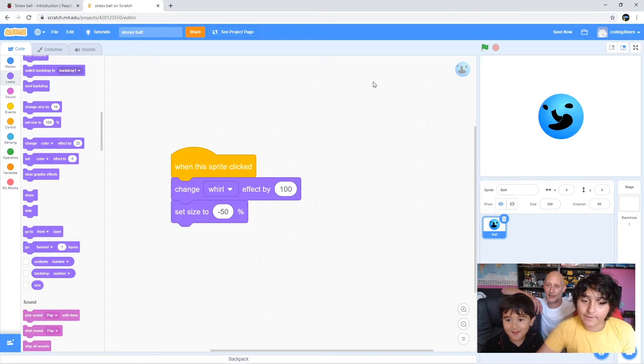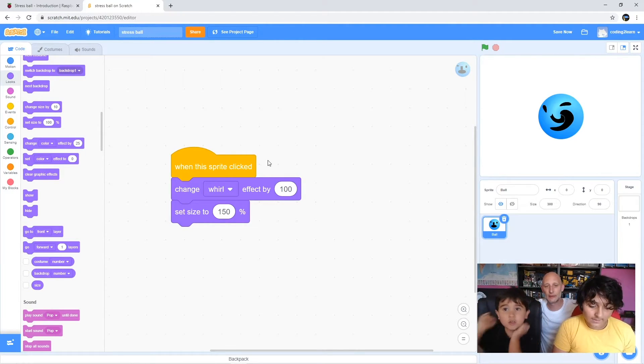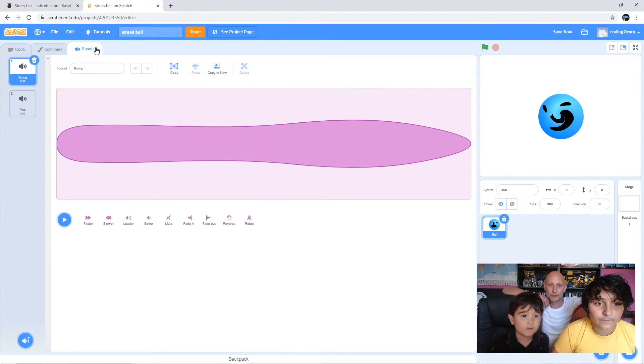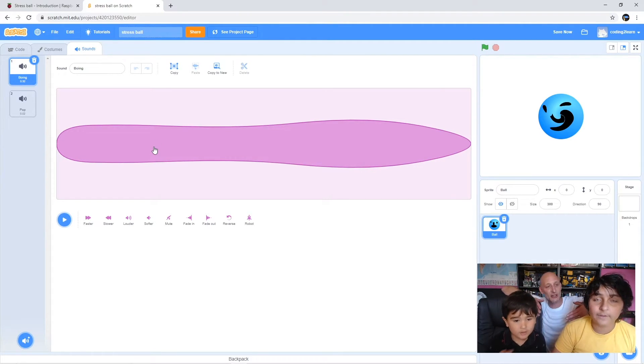We'll set the size to 150. So now that we've got 'set size to 150 percent', whenever we click it will set size to 150 which is half its original size. We'll set that back up to 300. And what we'll do next is we'll make a sound - you get to choose a sound. So we're going to go into sounds up here.